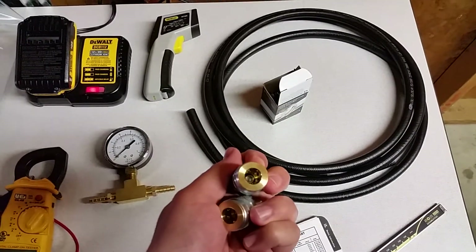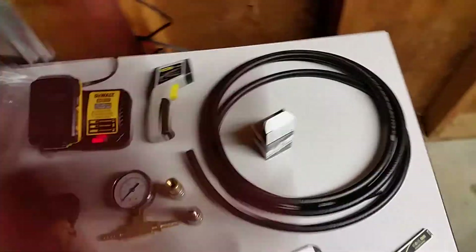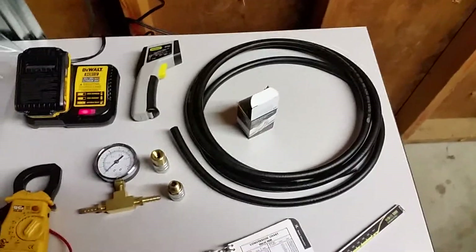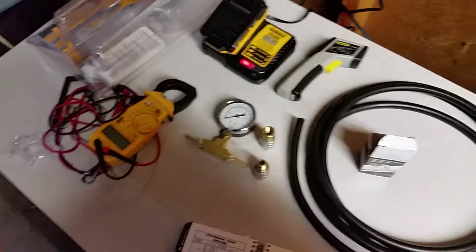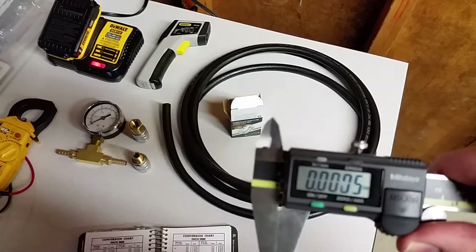Got some quick disconnect fittings because the ones I've got are leaking, and I'm sticking with some leak. Anyway, I got 5/16th hose — the old hose measured 243, let's see what we got here.